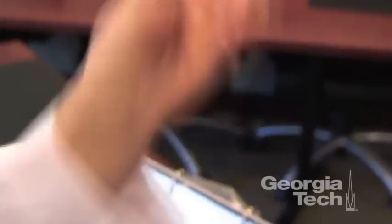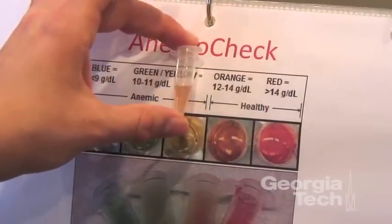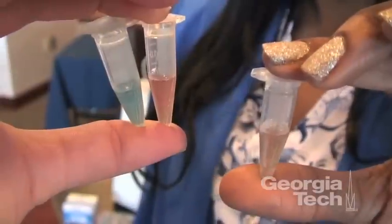So this could really help anybody with a blood disorder or chronic condition, but it could also help people who are just feeling anemic and want to see if they are anemic for a low cost that you can just pick up at CVS.